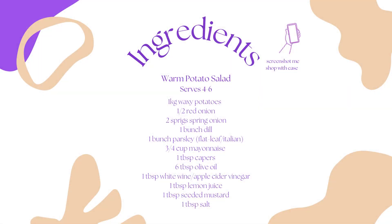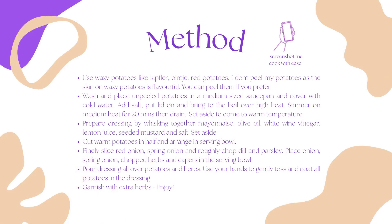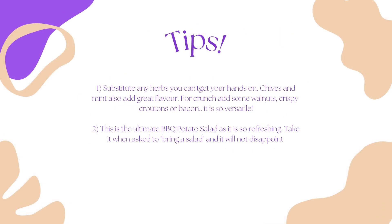So let's get started. Here is my list of ingredients followed by my method, and you can easily screenshot either of these for later reference. I've also put these in the YouTube video bio.